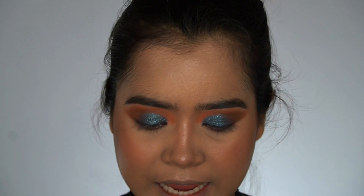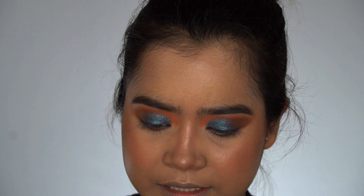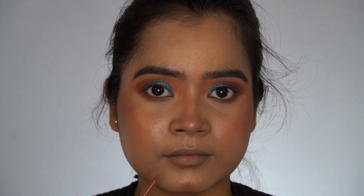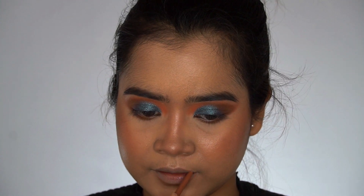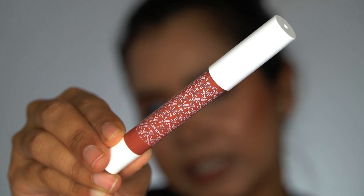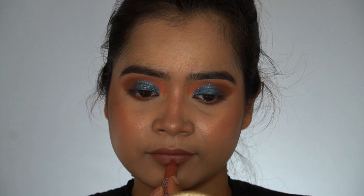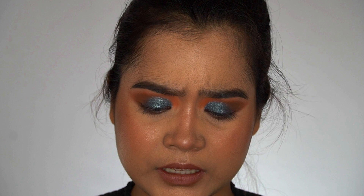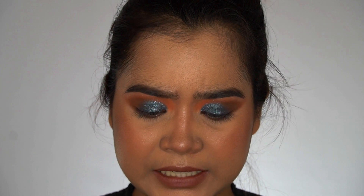Now I'll move on to lips. First I'll outline my lips using this lip definer from Faces Canada. For lipstick I'll apply this K-beauty lip crayon in the shade Melodrama. I'll also apply a lip gloss — this is from MAC, it's B67, quite old but MAC has no expiry date!